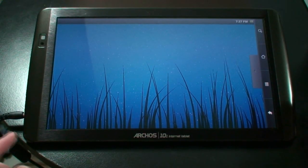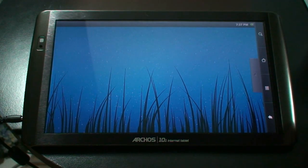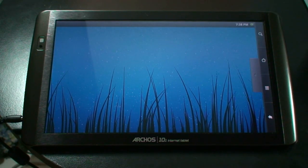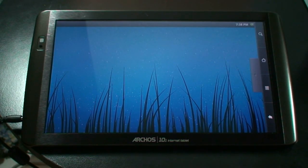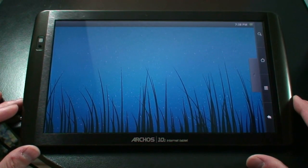Hello everyone. I'm here to show you today how to get your gallery photos to actually shrink to fit your Android device. This will actually work on any Android device, not only the Arcos, but any one of your cell phones, anything running the Android software.